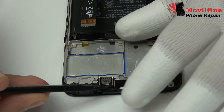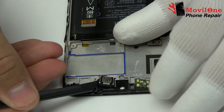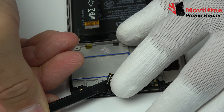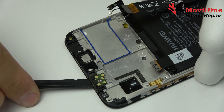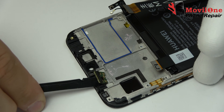We remove the earpiece speaker very carefully, applying heat. Remove the proximity sensor connector.